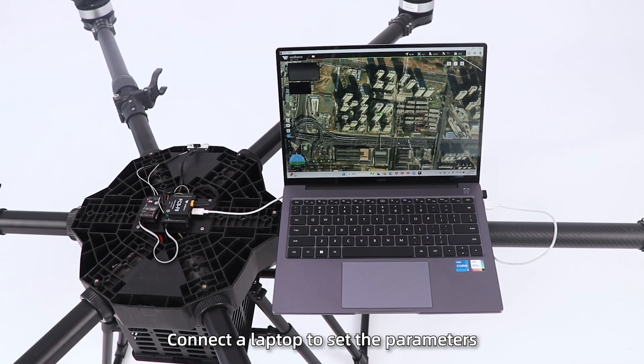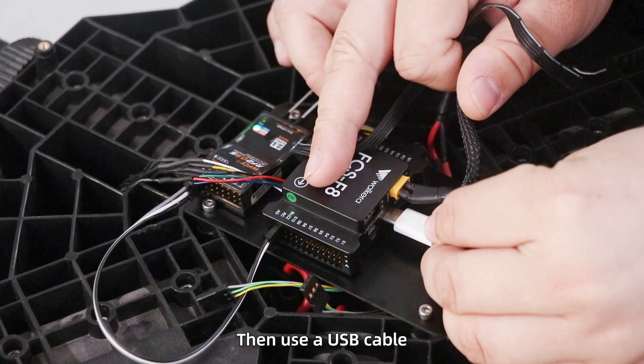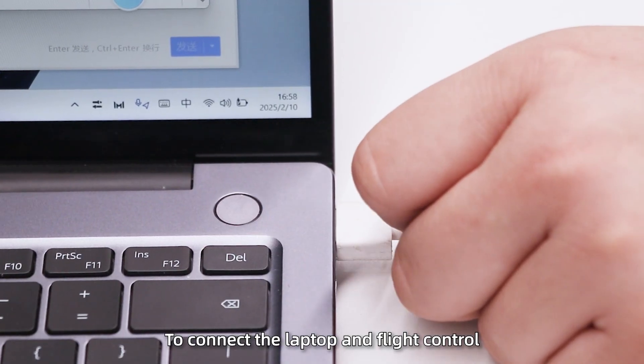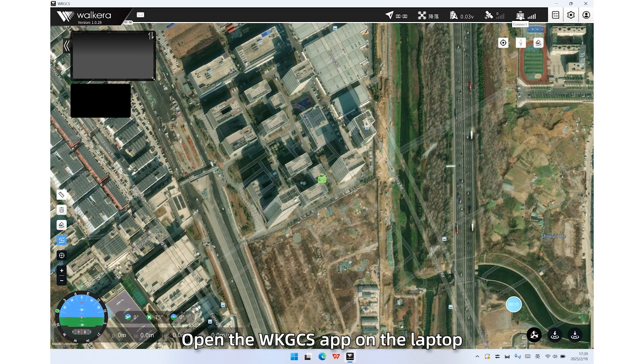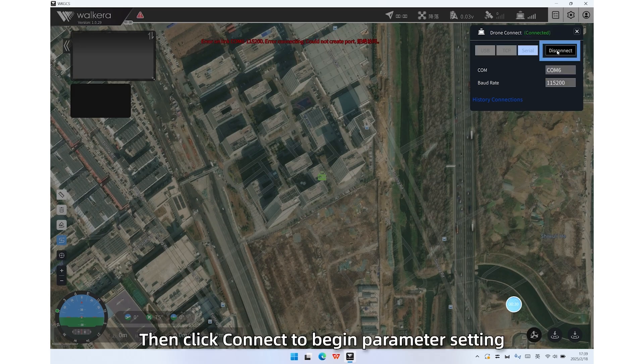Step 6: Connect a laptop to set the parameters. First, power off the drone, then use a USB cable to connect the laptop and flight controller. Open the WKG-C-S-8 software on the laptop, click Connect in the top right corner, choose Serial, set the baud rate to 115200, then click Connect to begin parameter setting.